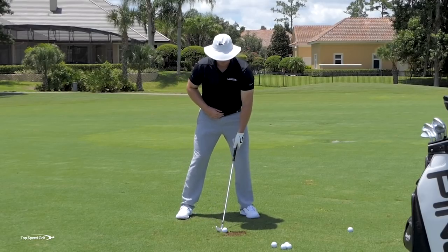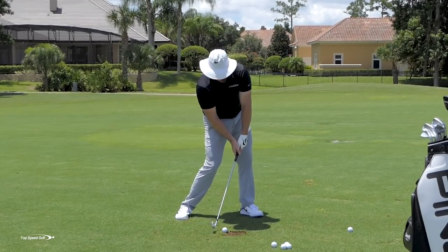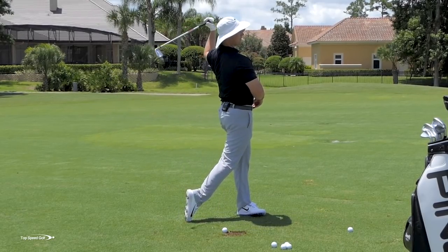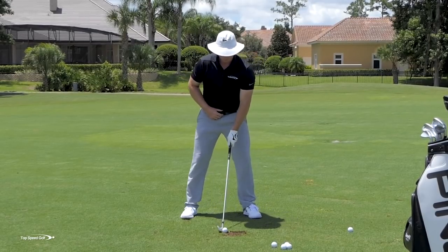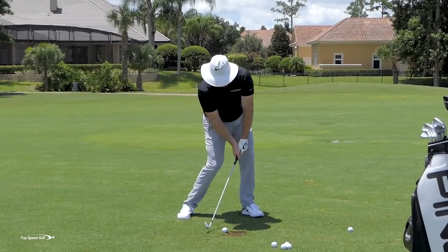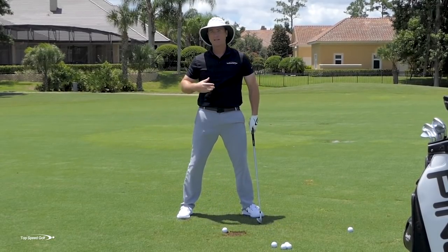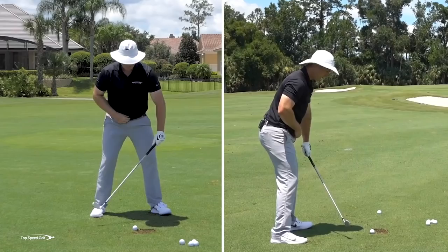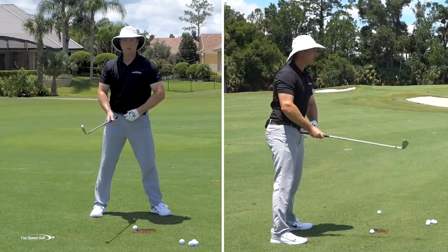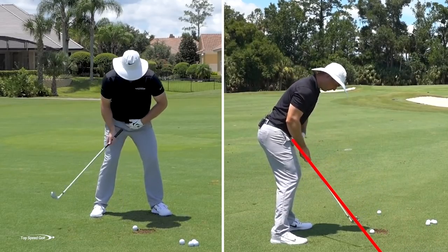If we want to get the momentum from the body, two things have to happen: we have to be in a position where I can be down and covered and stay in my posture, but still have everything moving through. A lot of players that try to cover the golf ball will stay down in their posture but just stay down there forever — it ends up being all arms and it feels terrible. What we actually want: as I start my downswing, imagine my belt buckle with a laser shooting out of it. As I start my downswing, I want that to be going down toward the golf ball.